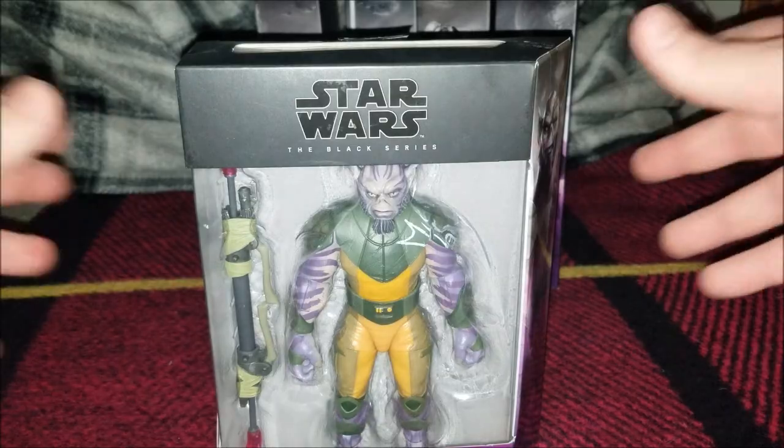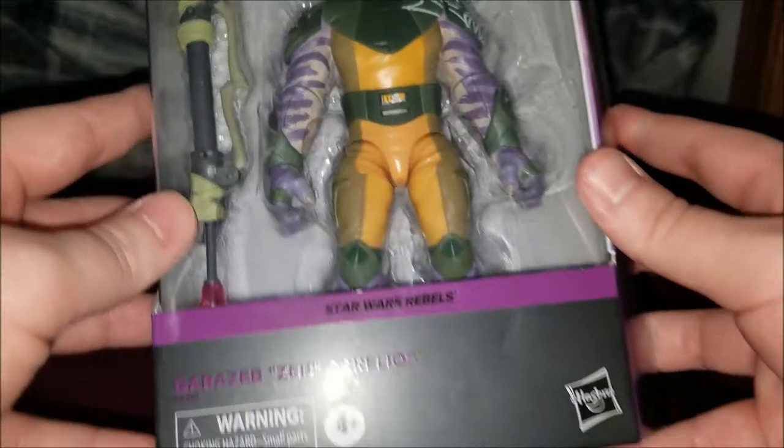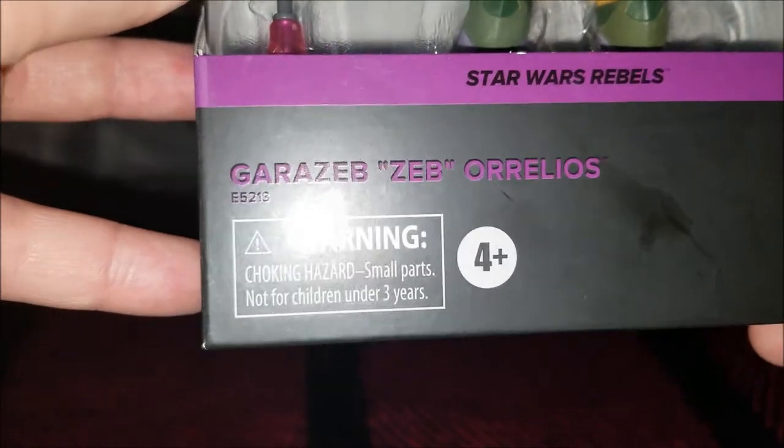Zeb is of course the new figure — brand new sculpt, brand new everything, never seen this before. Garazab Zeb Aurelios. It's a really weird way to spell his name, but it's there.